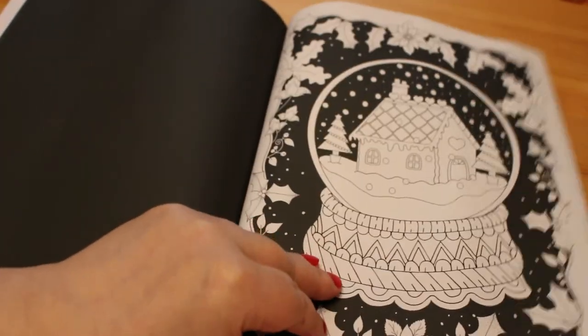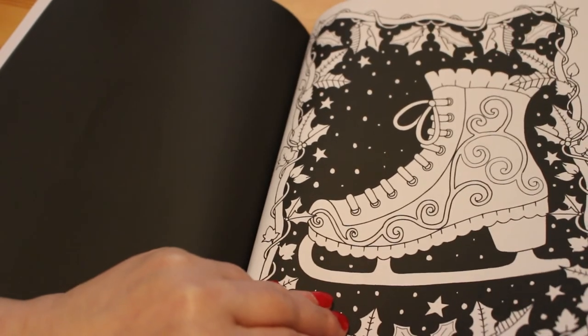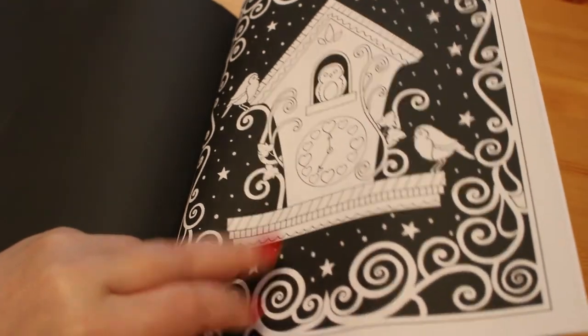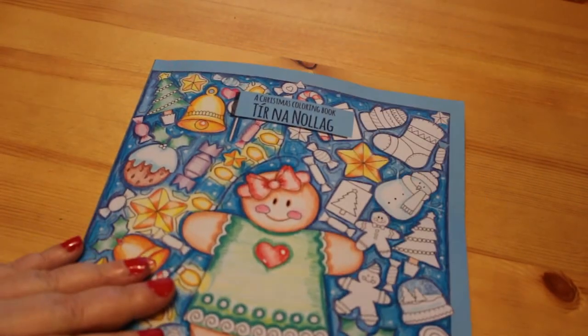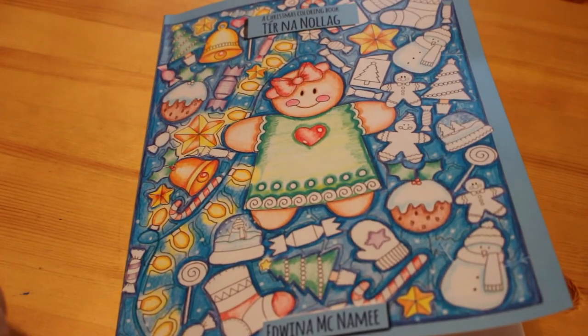I'm going to try and speed this up because I don't want it to be over 11 minutes, as over 11 minutes it splits into two. I do love the ice skates. So we're nearly there now. At the end we've got a wreath — you can put whatever you want into it. Her website is www.edwinamcnamee.com and you'll probably be able to find out more about all of her books there. So that is Tiernanolog by Edwina McNamee, or Country Christmas. I will leave a link down below so that you can buy it if you want to.